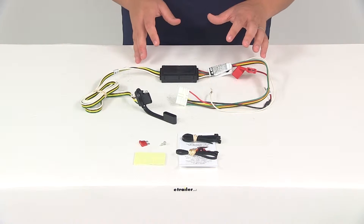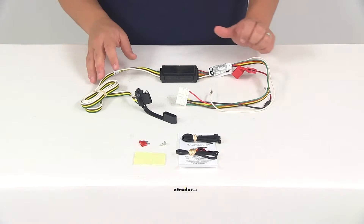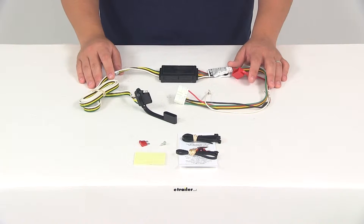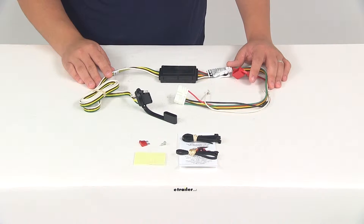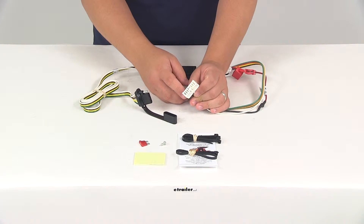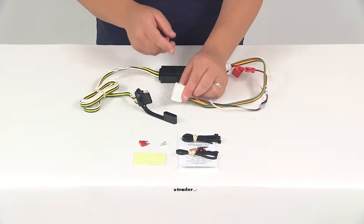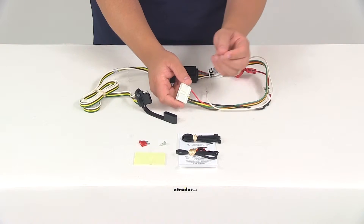The benefit of a system like this is that it's going to connect very quickly and easily. You do not have to cut or splice any wires for this installation. All you have to do is locate your connection point in your rear cargo area — that's going to be located behind the driver's side interior trim panel back there. Once you have that connection located, all you have to do is plug in the connector, and the plugs are going to match up perfectly and snap together for a nice tight secure fit.